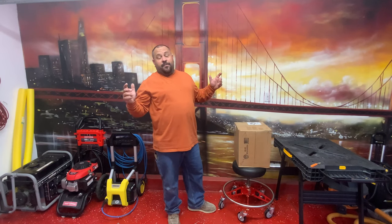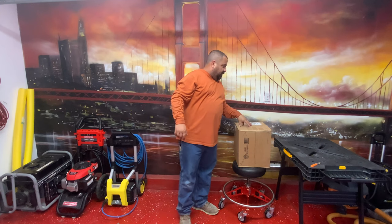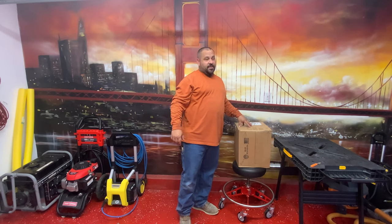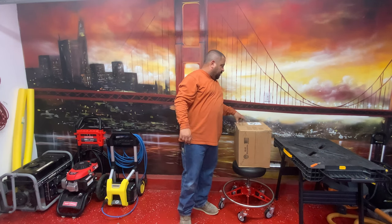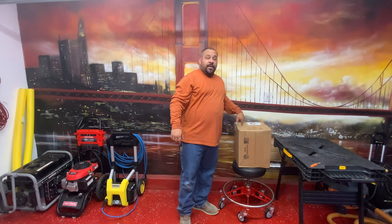Welcome back. This is Mike. If it's the first time you've been to the channel, we do product reviews, how-to videos, detailing videos, and live streams on the weekends. Today we got a mystery box we're going to open up and see what's inside from Gorilla Care. It's probably one of the most expensive mystery boxes I've ever bought. We'll see if this is really worth it.